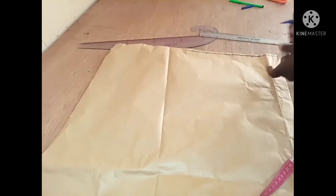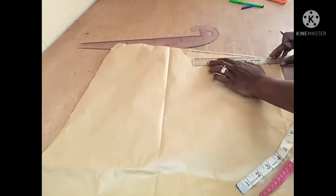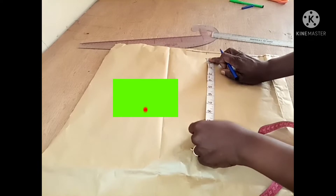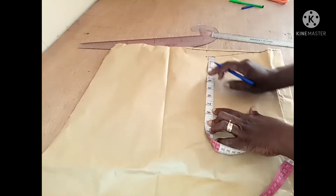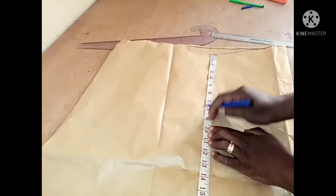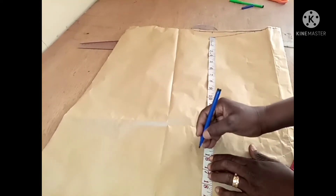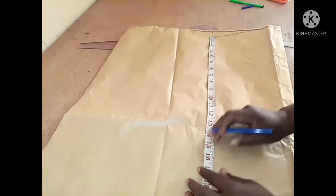Mark three inches and connect one inch to this three inches like this — place a straight ruler to do this. Then get the armhole depth, which is 7.8. The bust point is 10 inches.